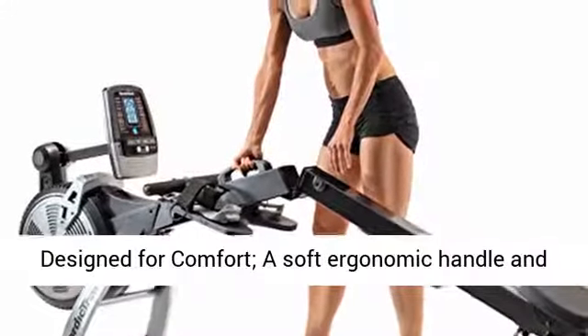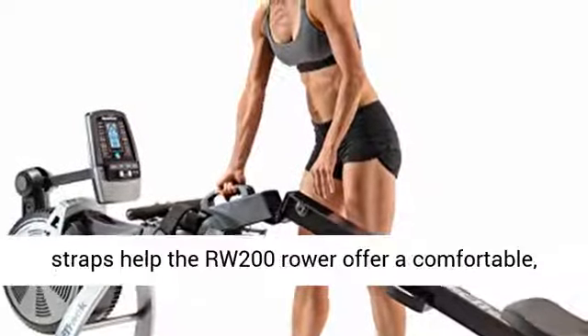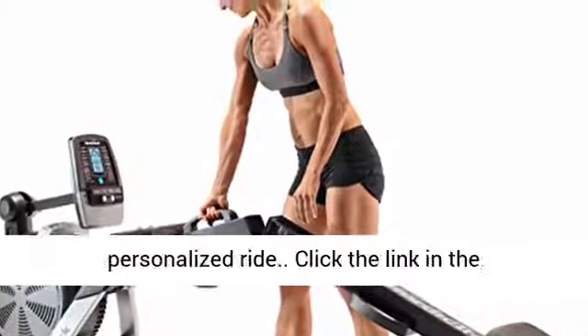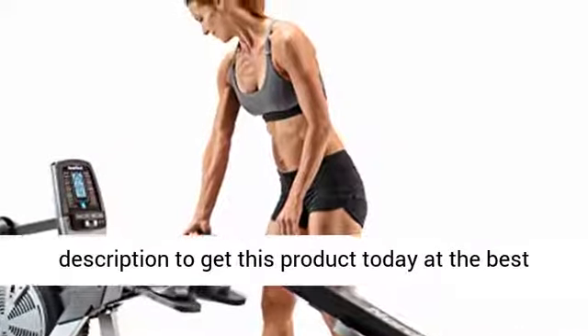Designed for comfort, a softer ergonomic handle and pivoting pedals with cushion and adjustable foot straps help the RW200 rower offer a comfortable, personalized ride. Click the link in the description to get this product today at the best price.